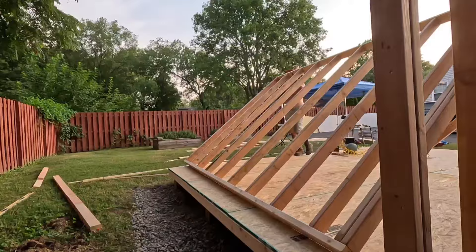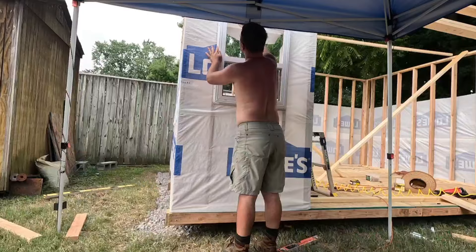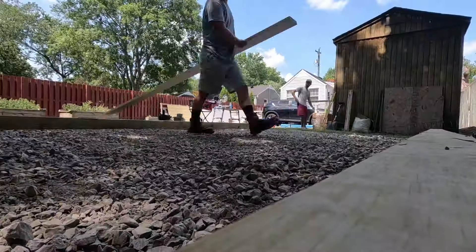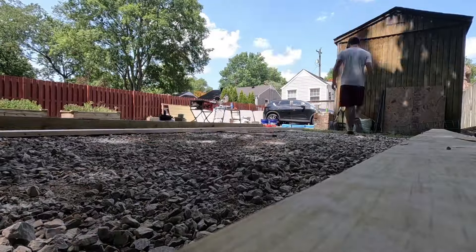Howdy y'all, today we're gonna be building a 12 by 16 shed here in my buddy Josh's backyard, so come along for the ride. For most of this video I'm gonna be doing a narration overdub.